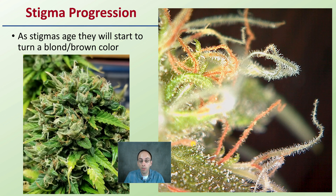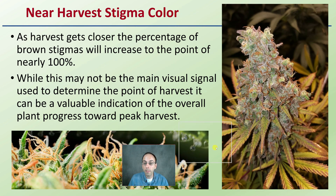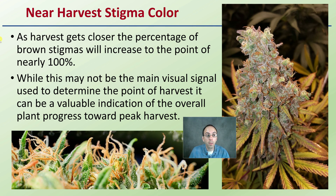This is where growers will probably be shifting over to looking at trichomes. I have a separate video on that if you want to learn more about determining peak harvest by looking at trichomes. Getting into that near-harvest stigma color — as harvest gets closer, the percentage of brown stigmas will increase to nearly 100%. While this may not be the main visual signal used to determine harvest, it can be a valuable indication of the overall plant's progress towards peak harvest.